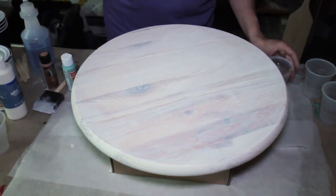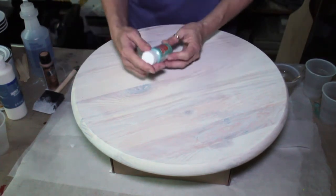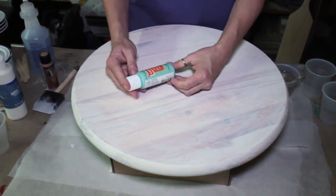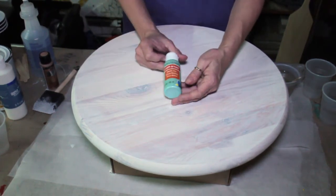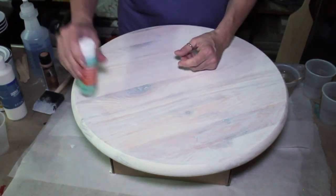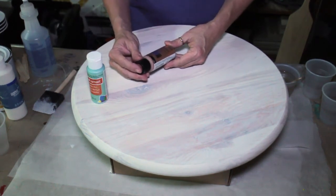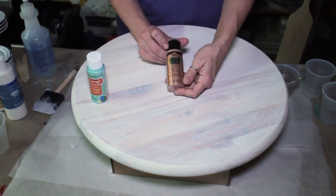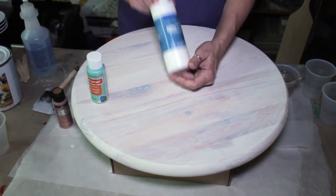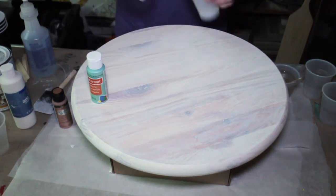Set that aside. I'm going to show you the colors I've chosen to use today. This is Sea Mist Pearl — Craftsmart — this came from Michaels. It's a really pretty pearl color. I'm going to use this Folk Art Brush Metal in Rose Gold. And then I want just a little bit of white. So here is what we're going to do now.